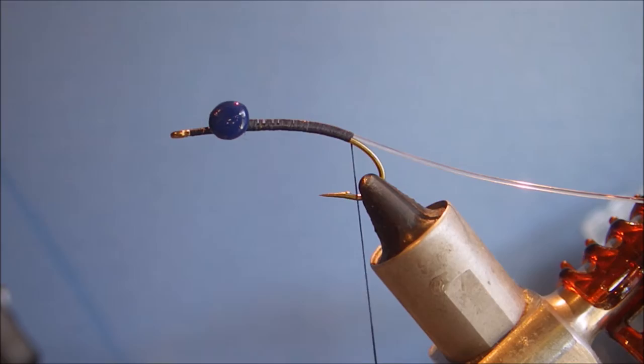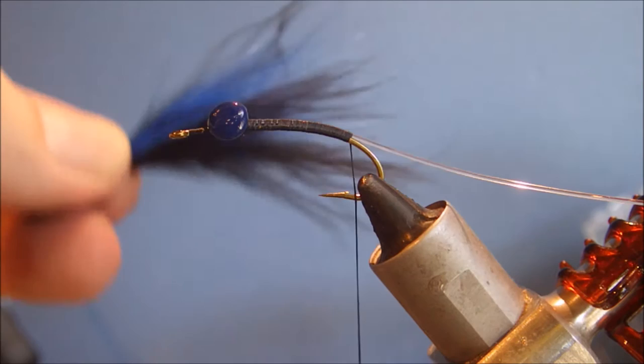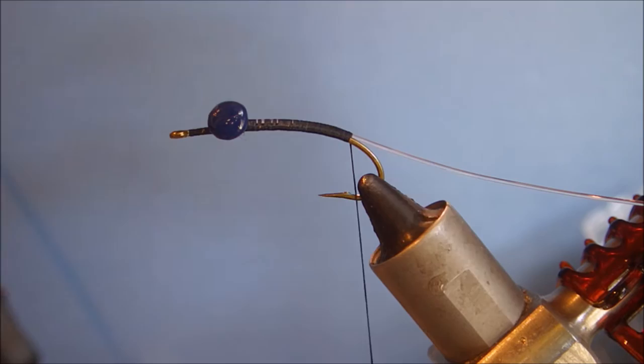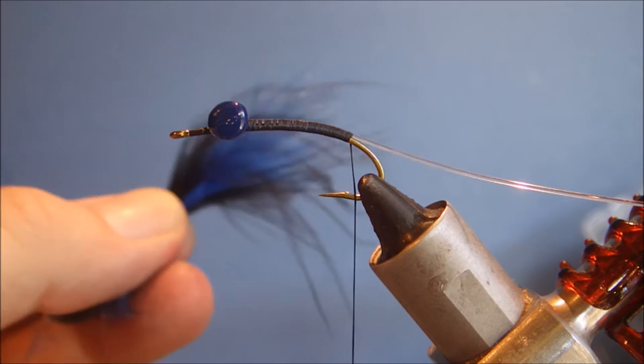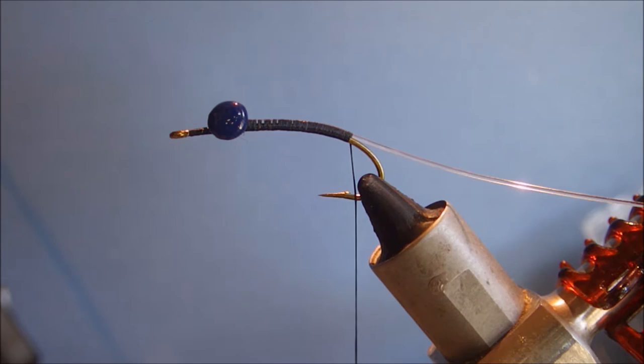For the tail, I've got two colours of marabou — black and blue. Obviously, again, olive and brown, or purple and black, or white and chartreuse, whatever you like. I'm just sort of rolling them together. I don't use woolly bugger marabou; I use the extra select stuff like the steelhead guys use. I just take the fibres off as you would, as if you were taking fibres off a pheasant tail to tie a nymph or something like that.